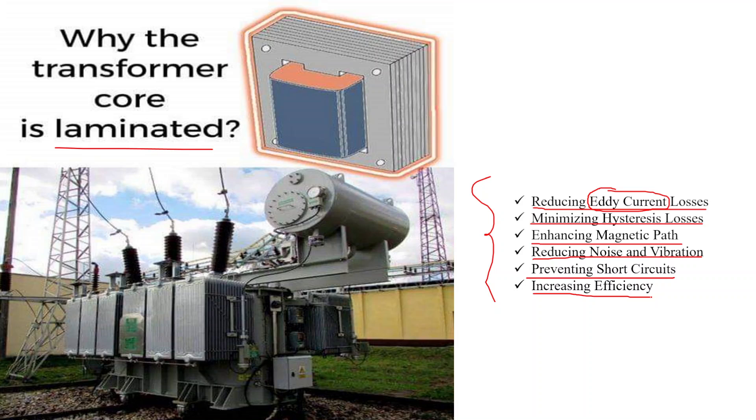Overall, the use of a laminated core in a transformer is a key design choice aimed at minimizing energy losses, improving efficiency, reducing noise, and ensuring reliable and effective operation of the transformer. The design and material selection for the laminations play a vital role in determining the transformer's performance properties.